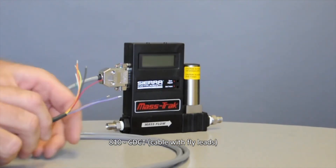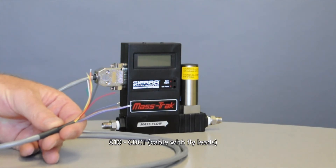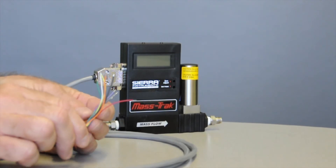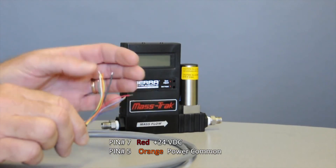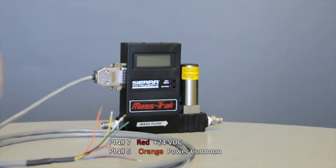You'll notice on this end of the cable are all the different color wires, all described in your quick installation guide. In the case of this particular cable, you'll need to find the two wires that allow you to bring 24 volts in. That would be pin seven and pin five — your red and your orange wire — so red is your positive voltage and orange is your common. But don't just take my word for it; check your wiring diagram.